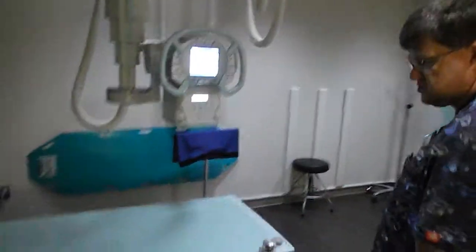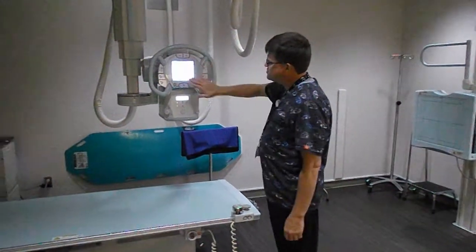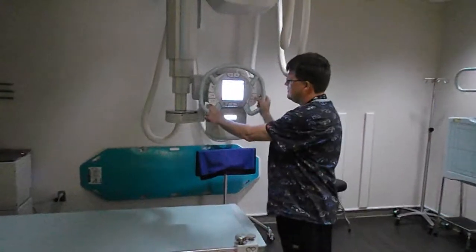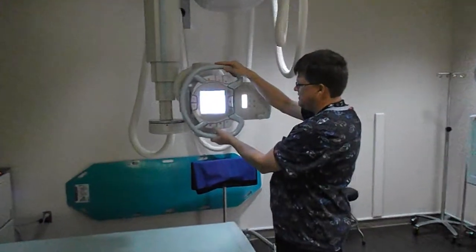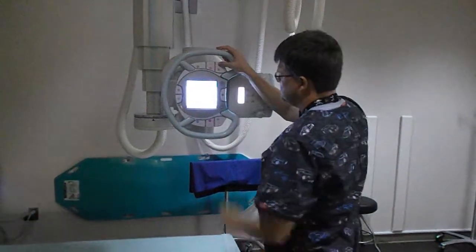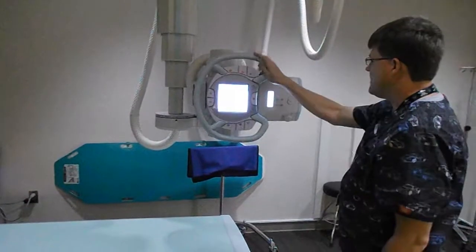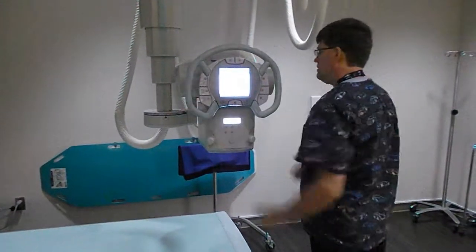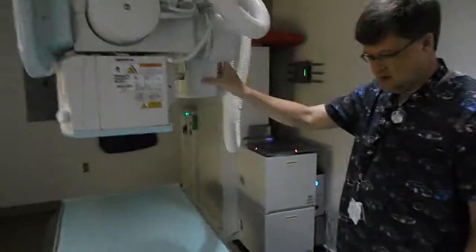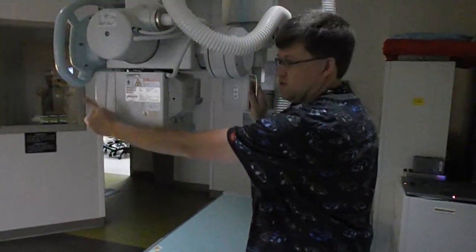This is our Shimadzu room. Both our ER rooms are the same. This tube — all these controls right here are for all your different movements for the tube. You can also move it in this direction as well. This is your all-free so that you can just move it anywhere you want. The cool thing about these tube rooms is that we also have controls back here so you can work with your patients on this side of the table and still control the tube from this side, and you can still reach your collimators here for collimating.